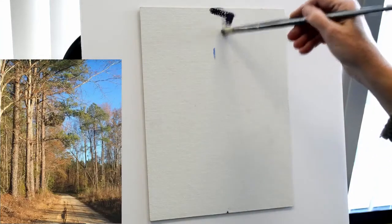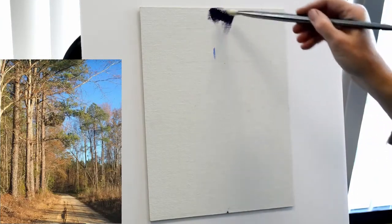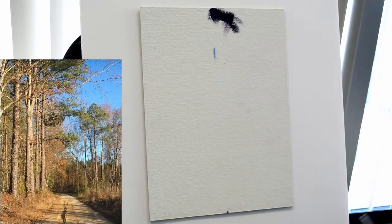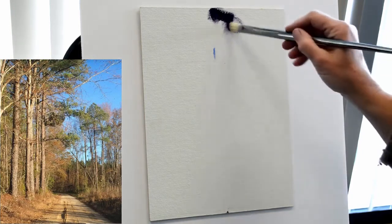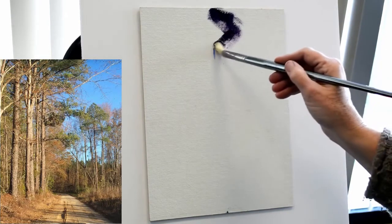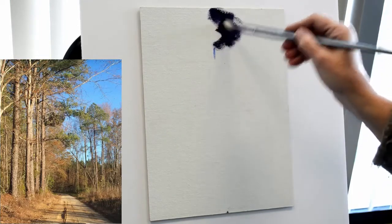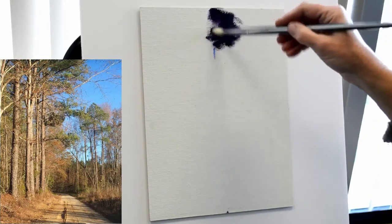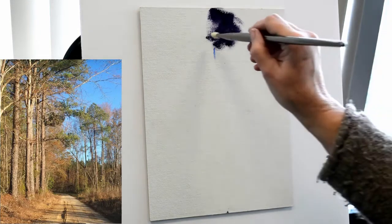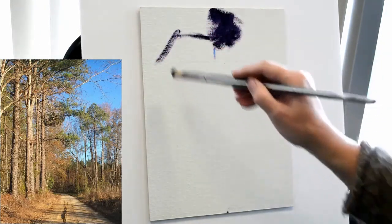Here I'm jumping in now to flesh in the notan. I have loaded my brush with a purpley green color and am blocking in the darkest darks on this canvas. I'm painting on a linen panel, one of the Raymar linen panels, and I have not tinted the painting this time. I have not toned the ground — I'm working straight onto the white of the linen.